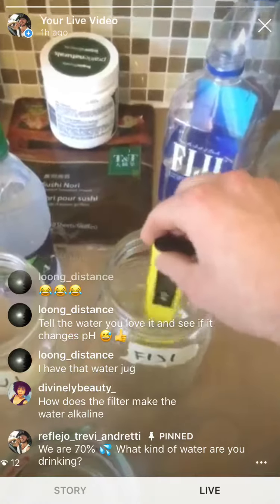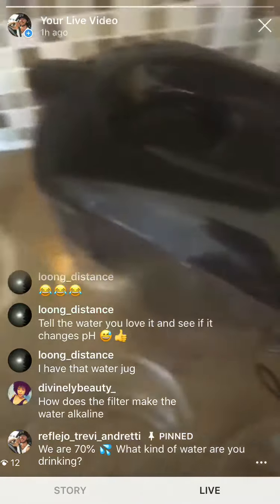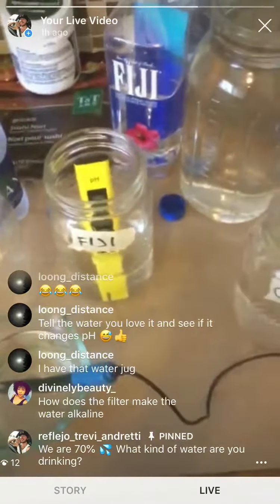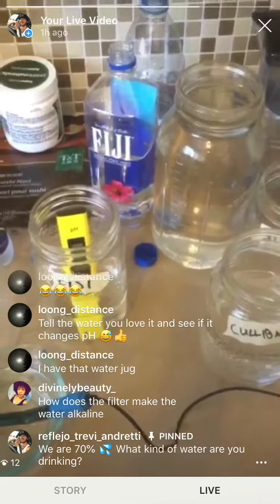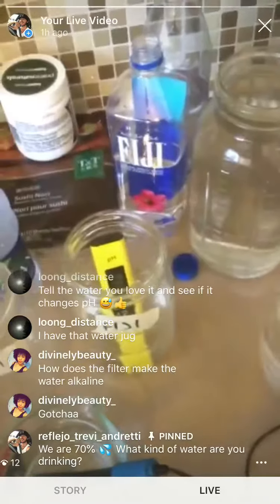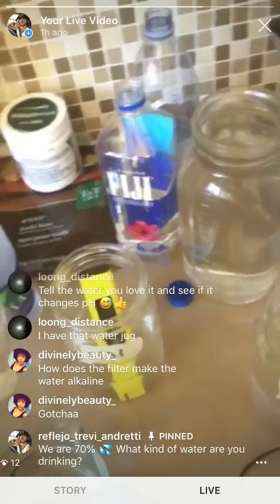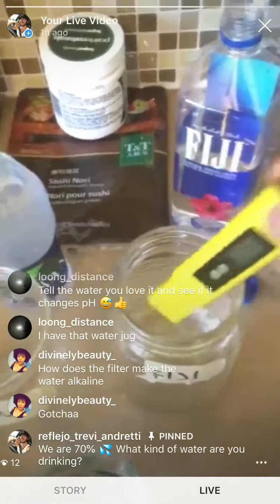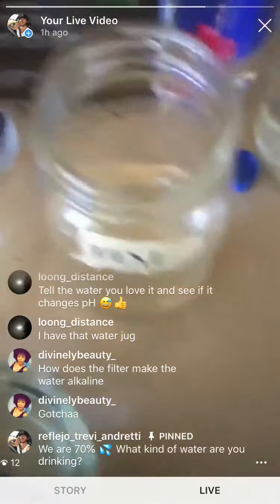How does the filter make the water alkaline? I'm not exactly sure, and it's not exactly a natural method. What the box states is that it mimics the natural occurrence of mineralization in the water to make it alkaline — I don't know where I put the box. It basically mimics natural mineralization of the water and makes it more alkaline. I drink this all the time. I'd have to study a little bit more on it, but I definitely notice the difference. My pH tester does not lie — we have alkaline water here.